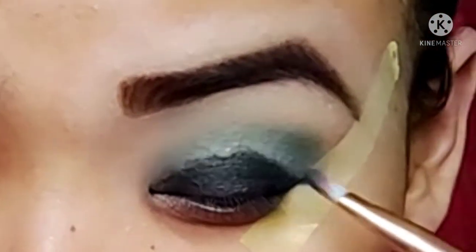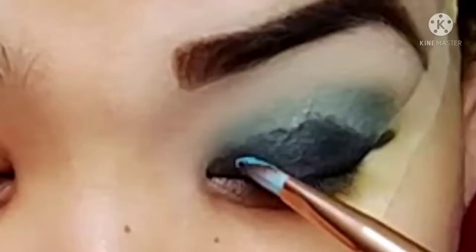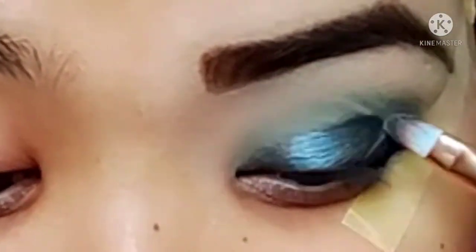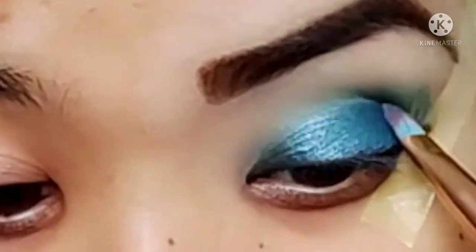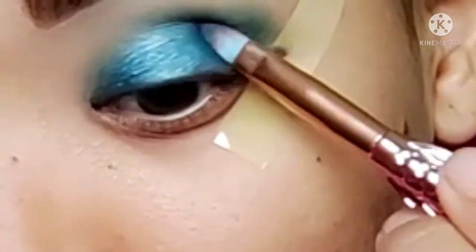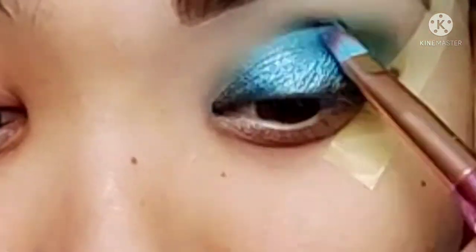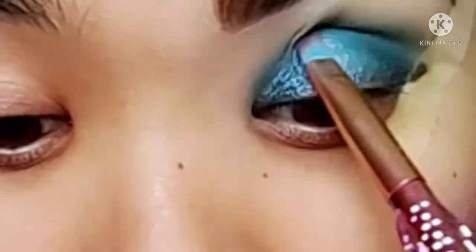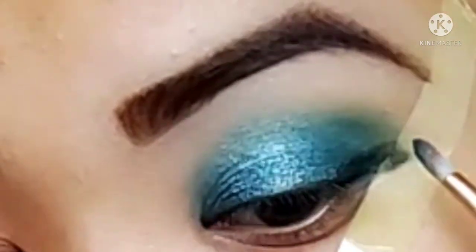I'm going to blend this in. I'll use the color to blend it in. I'm going to add dark to this color, I'm going to add black to this color. So if you have plenty of colors, you can blend this up. You can blend the color and add another color.